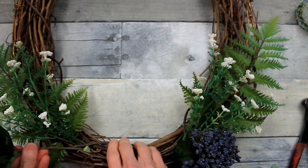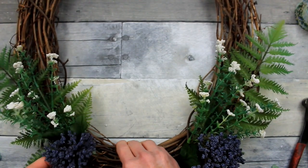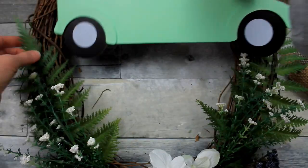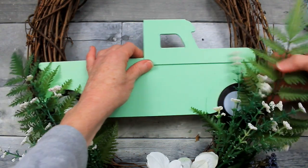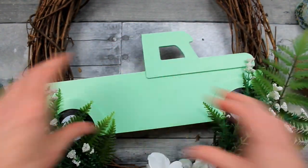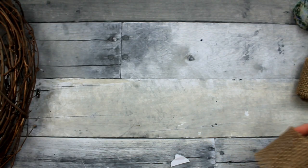We're using our non-traditional Valentine's colors here, and I thought the blue would be really pretty — it also matches the blue in my ribbon. So I have the fern, the little white picks, the hydrangea in the middle, and then some blue on the sides.